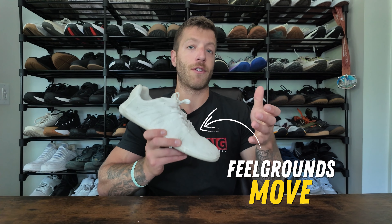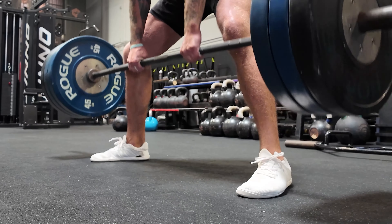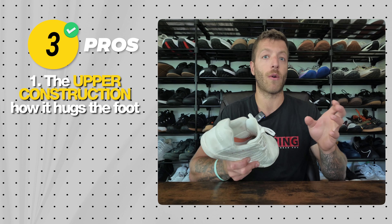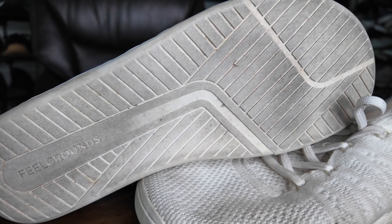The next model is the Feel Grounds Move. This shoe has grown on me steadily in terms of comfort. If you want a barefoot travel shoe with maximal breathability and a ton of comfort, that's where it excels. It also works for casual cross training and lifting. I love the upper construction and how it hugs the foot — it's great to wear with or without socks and never feels too snug or too loose. I wear mine looser and just slip them on, and they stay pretty secure.